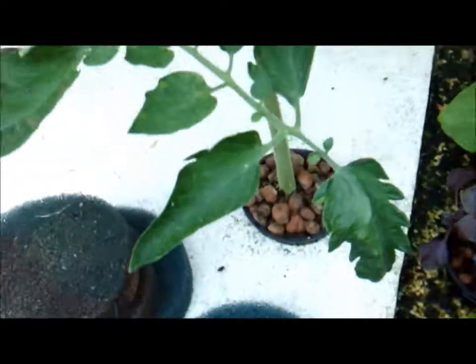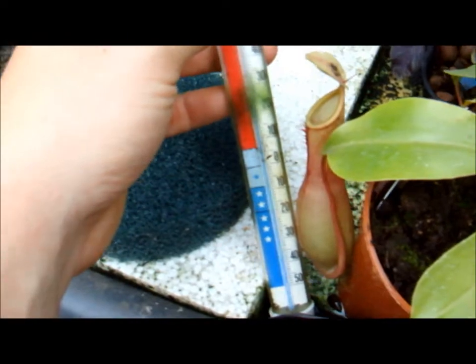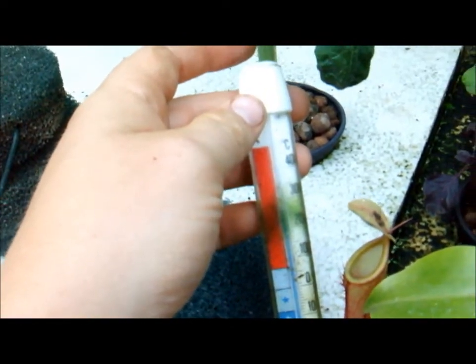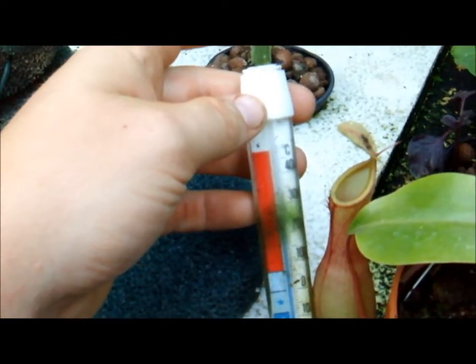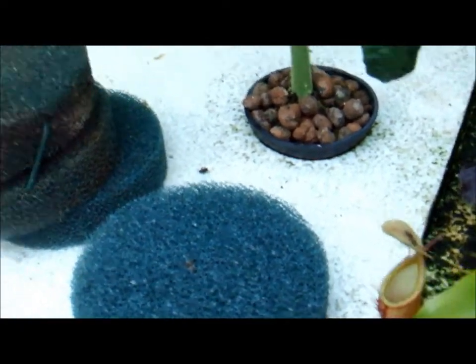I can have this running through the night on a cold night to replace my electric heaters. This is already at 25 degrees — I had this running yesterday as well. It's at 26, actually — well, it's staying at 25.5.